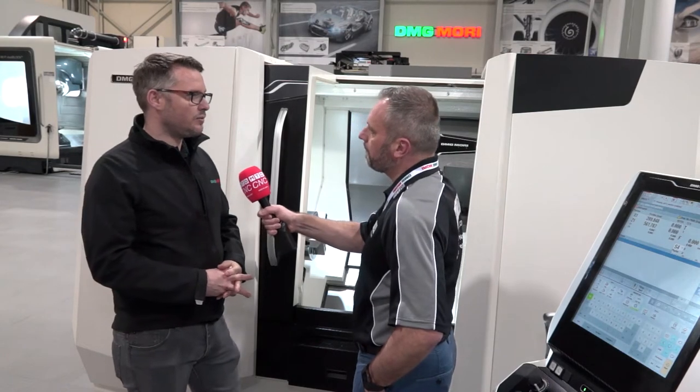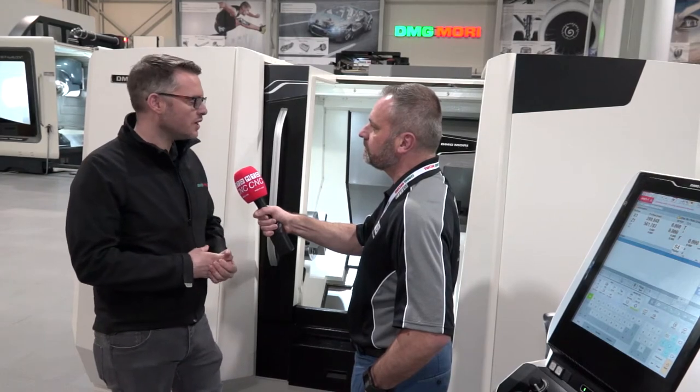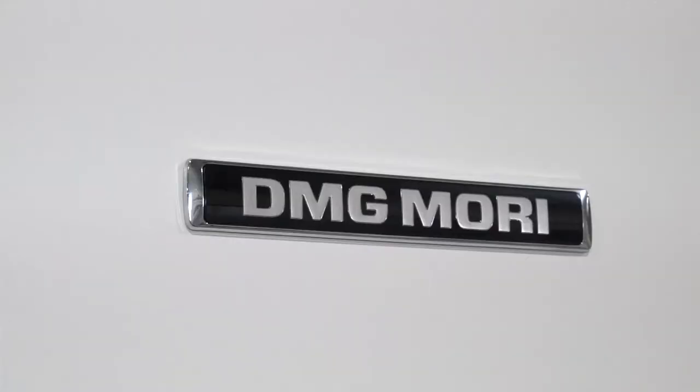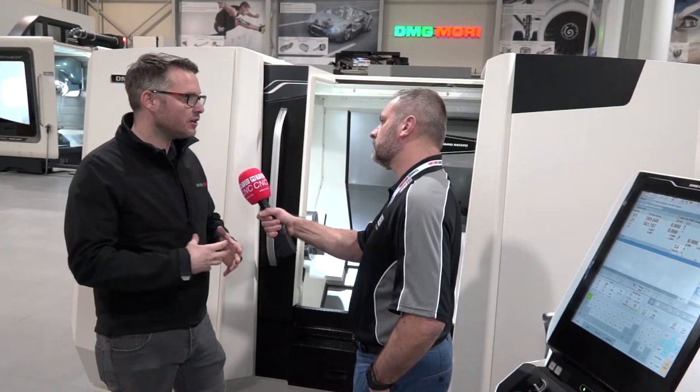Being at Mac, this machine will be on the DMG Mori stand, but also with the MTA on their education area. DMG Mori sponsors the WorldSkills international and national cycles, so the CLX and the 800V will be there, and we'll be providing taster sessions for students and learners coming into the Mac event.